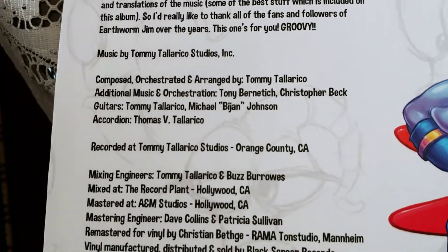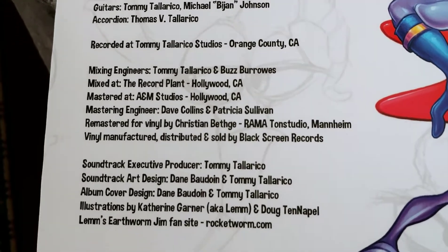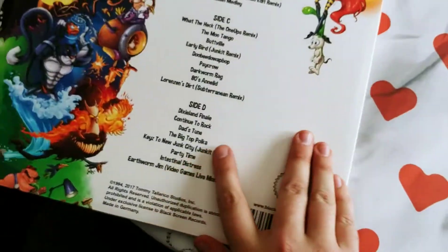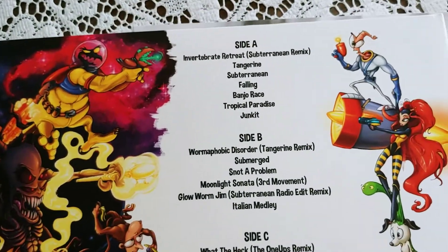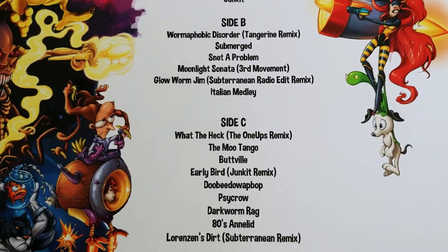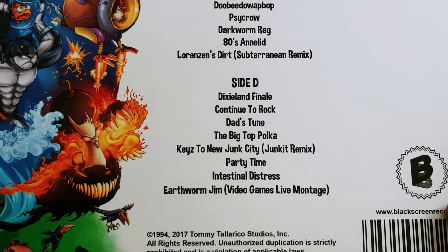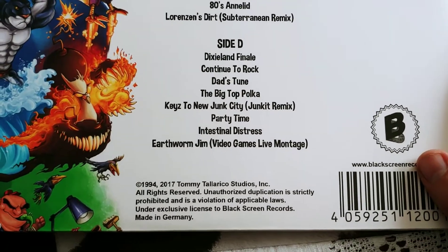I wonder if it has the theme song from the cartoon as a bonus. It has Side A, Side B, Side C, Side D, and a Future Games Live Montage — awesome. Oh, this came out in 2017. Cool.